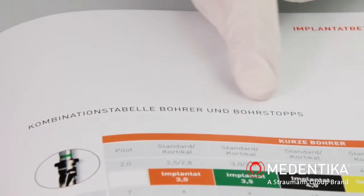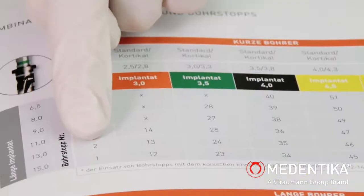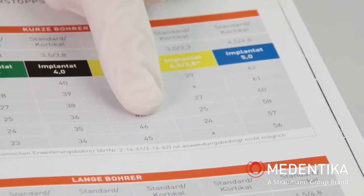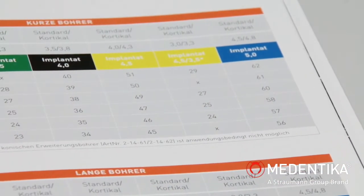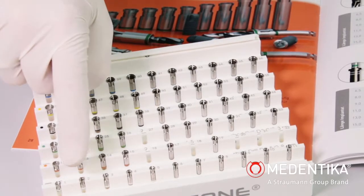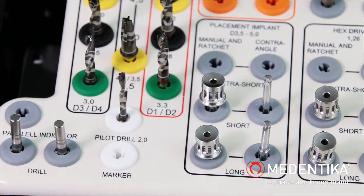A drill and depth stop combination table from the surgical manual can be used as a guide. The number of the depth stop sleeve is derived from the length and diameter of the implant used, or the drill used, and can then be removed in parallel from the depth stop tray. In this case, short drills are used.